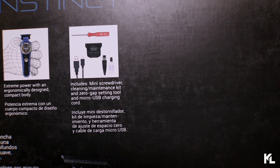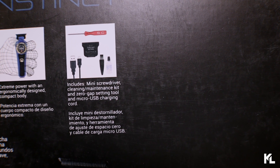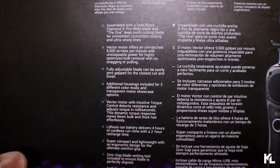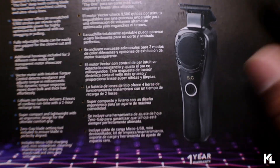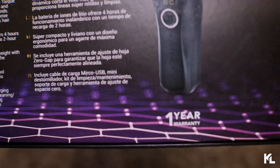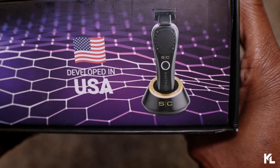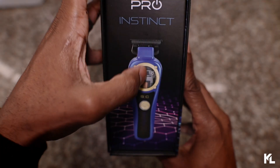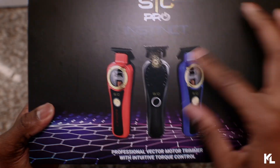Includes mini screwdriver, cleaning maintenance kit, a zero gap setting tool, and micro USB charging cord. Down below, you're gonna see some more information about this trimmer and also the motor. You're gonna also see the picture of the trimmer coming in that black lid. And on the bottom of that, you're gonna see the one year warranty. On the side of this box, it says developed in USA. And on the other side of the box, you see the SC Pro Instinct Trimmer with the blue lid on there. Let's open this bad boy up.